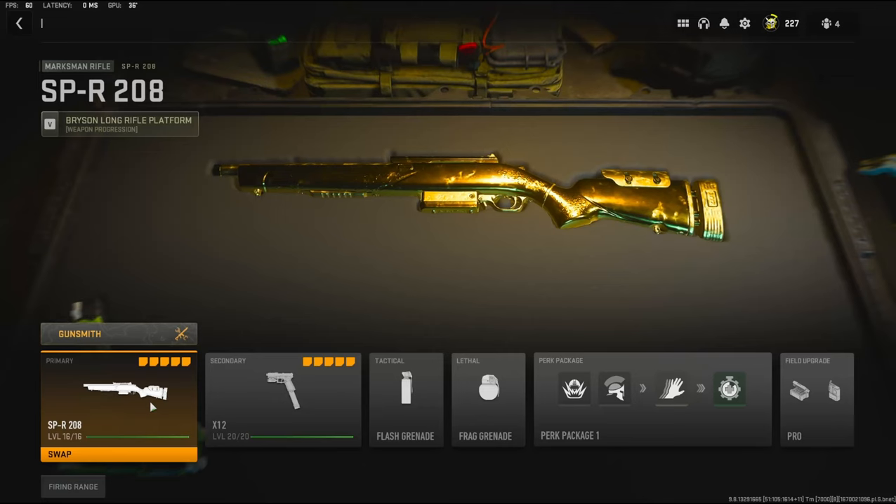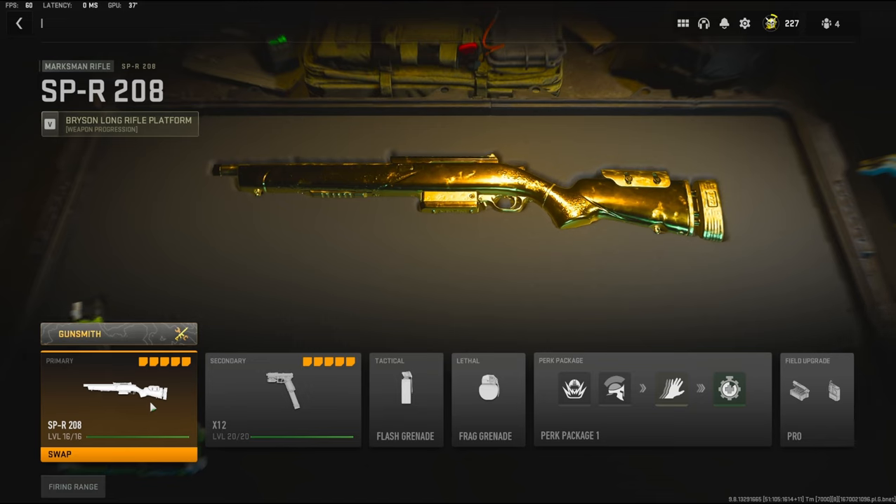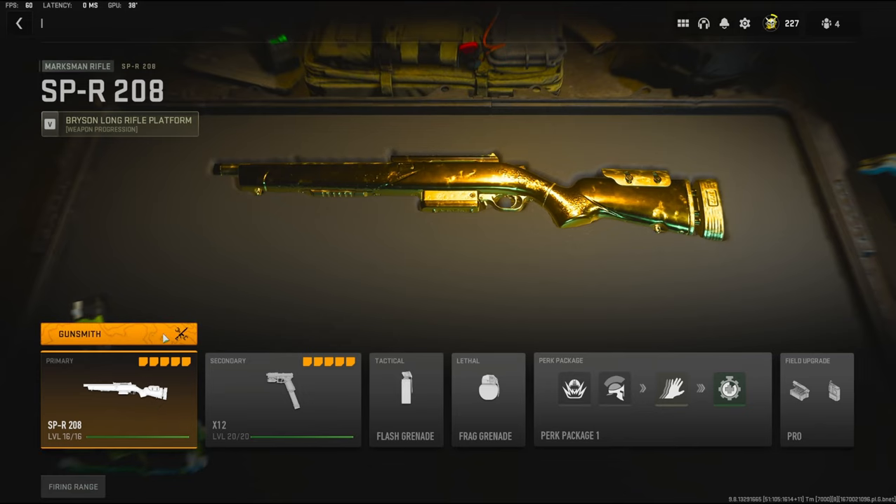What's going on guys, my name is Clay and in today's video we're going to be going over the SPR 208. I want to mention before getting into the attachments — this gun was recently nerfed during the Season 1 update. It got a huge hit to the flinch resistance, so you do have to keep that in mind when building this class setup out.